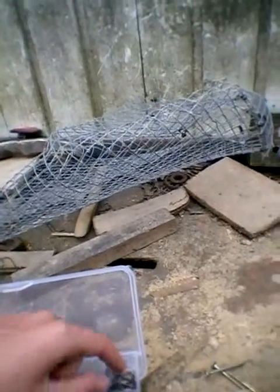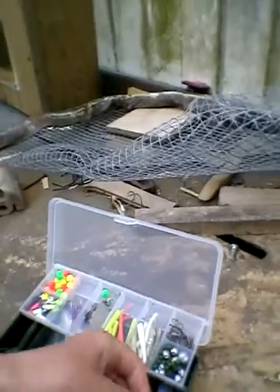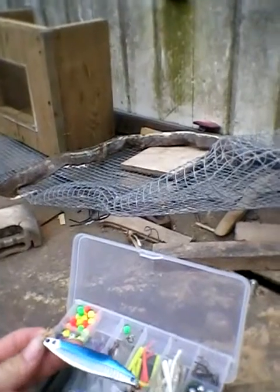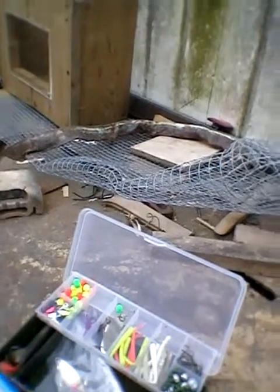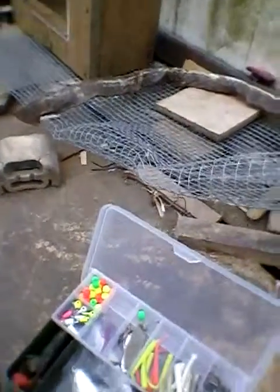I've also got some drilled shot and some more hooks. This is a sand eel spinner — it just goes on your light rod and you can spin it out a few meters to ten meters, then do a slow retrieve. That imitates a sand eel for bass and mackerel.